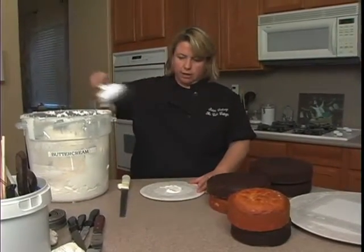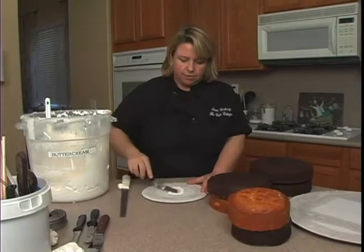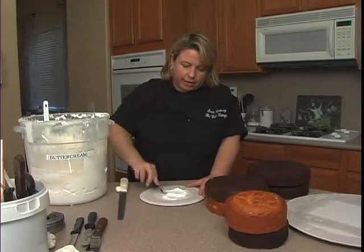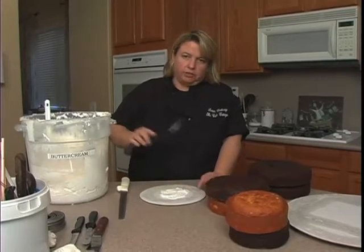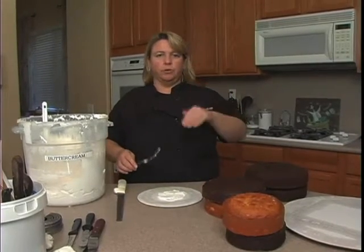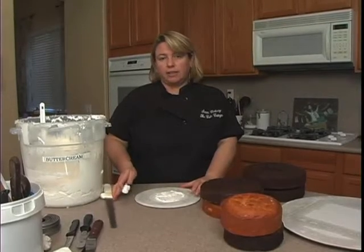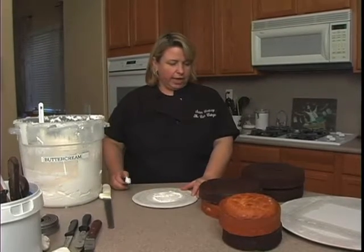Depending on what you're going to do, you can certainly fill this cake. Stay away from any kind of fruit fillings like strawberry — when you're carving, the fruit will get in the way. If you use filling, go very light and use a stiffer filling if you can.